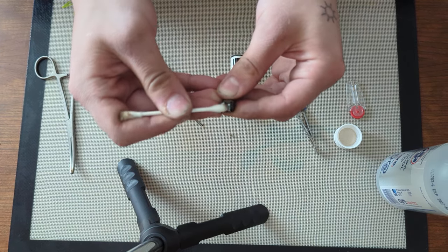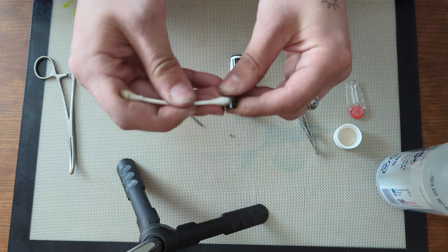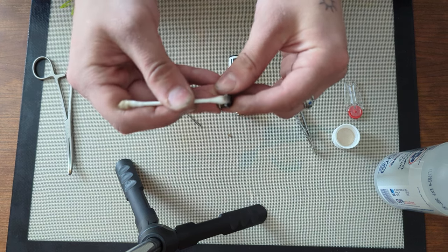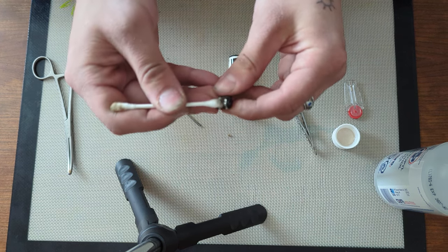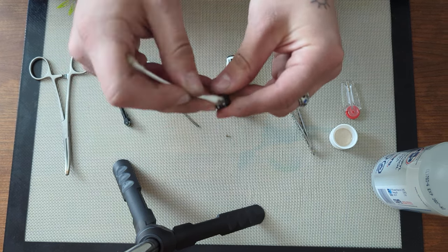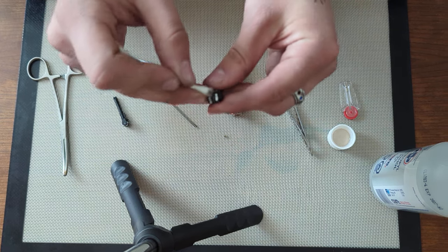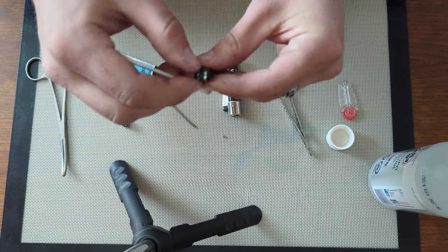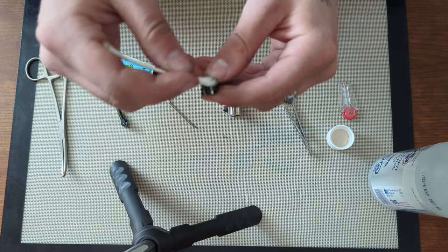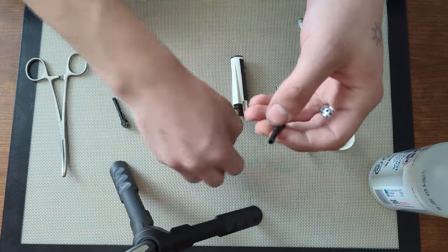You want to go side to side rather than back and forward, because going back and forth will just chew up your Q-tip and you won't clean out the grooves. Go around a couple of times. I'm doing this without the flint in it — it's just a little easier. There isn't a huge risk of sparking and burning yourself since so little ISO is being used. You can easily blow it out.